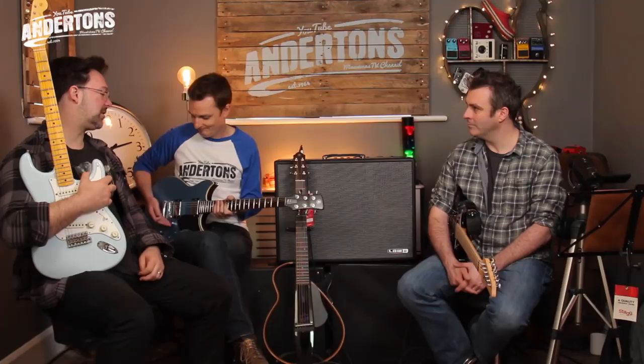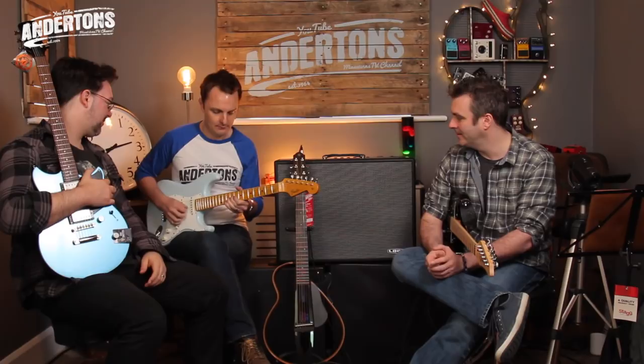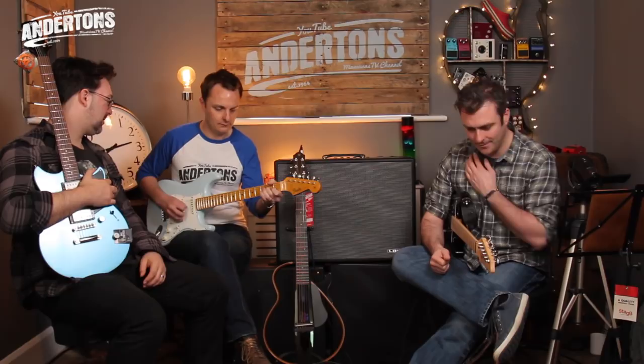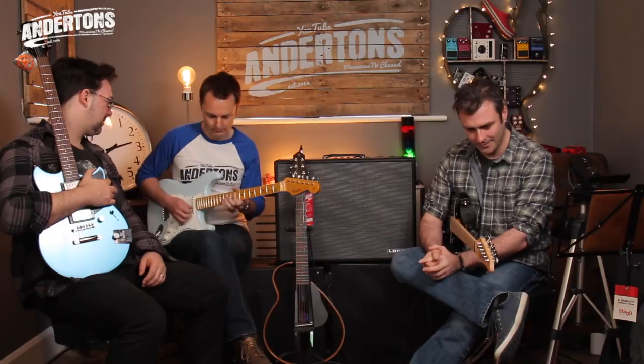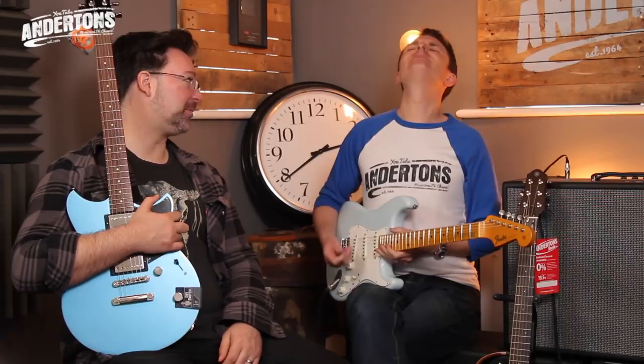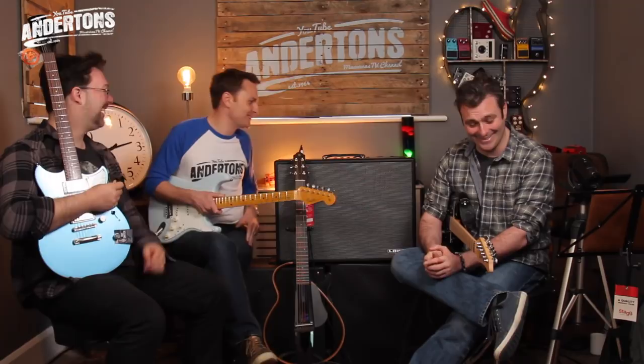What drive pedal might I like? Metal Zone? That's the one. Just like a TS-808 - not a lot. Just tap that, that'll load that up. That sounds really nice. I think that's a great sound for you. I reckon if you plugged into this properly, with a Strat, that would really gel. Yeah, that sounds really nice. I'd be coming to you for Skype lessons.